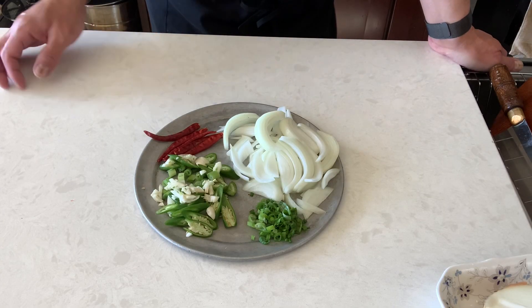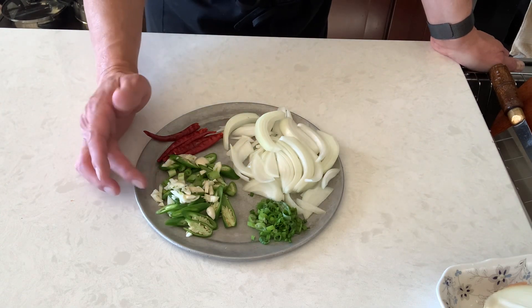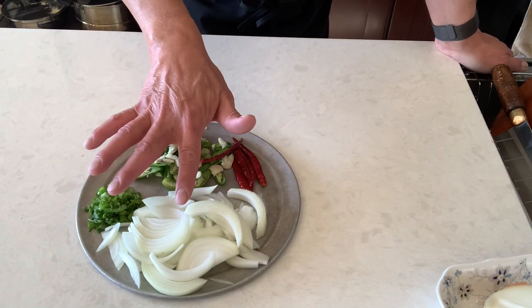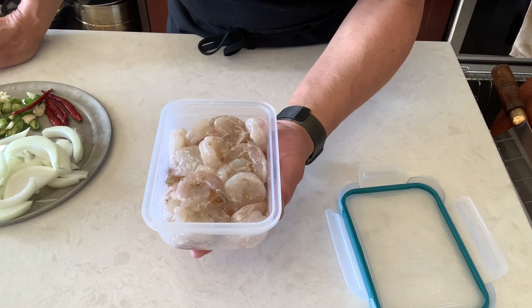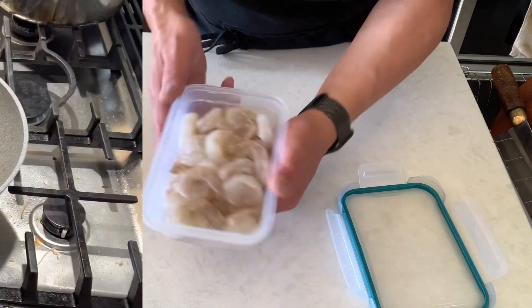Check it out — chopped garlic, fresh chili, green onion, the red dry one chopped, green onion, and the regular sweet onion. Take a look at this — this is my shrimp, the same shrimp from the shrimp chow mein video I made the other day, so I'm just going to use this.